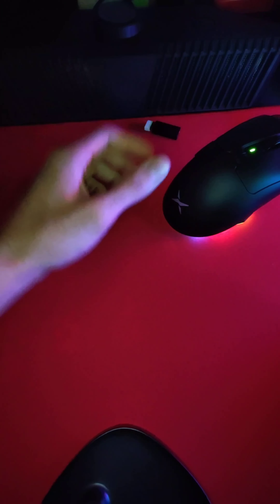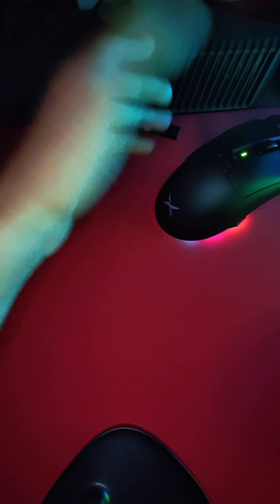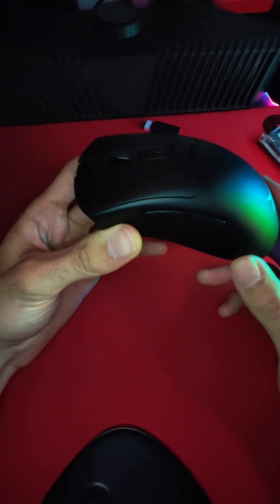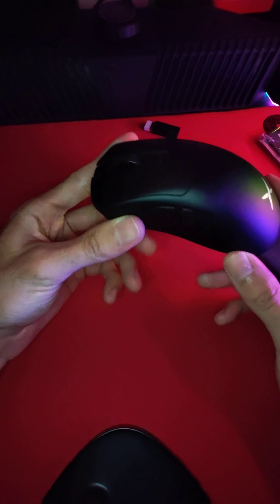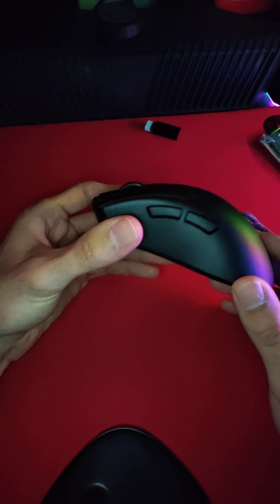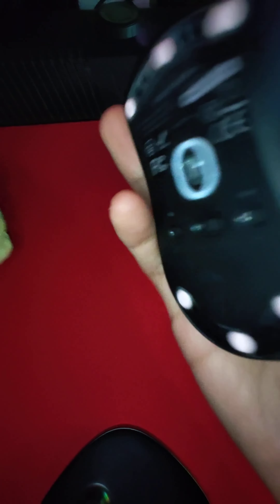You just drop it in when you're done, and it charges just like that. Super easy. Very nice. Big fan of that. Delux always hits it out of the ballpark because they basically will take existing Razer mice, drop the dimensions by about two millimeters, and then they just become instantly more comfortable.